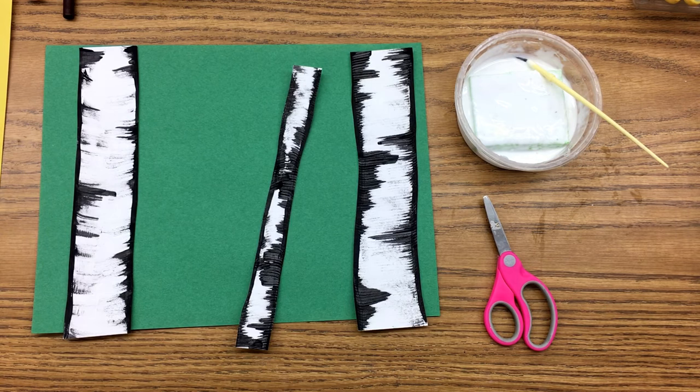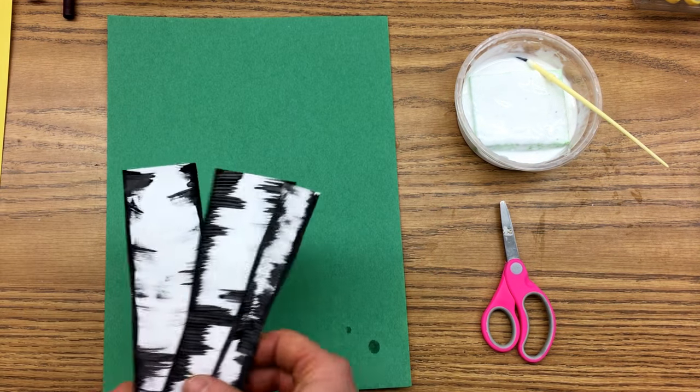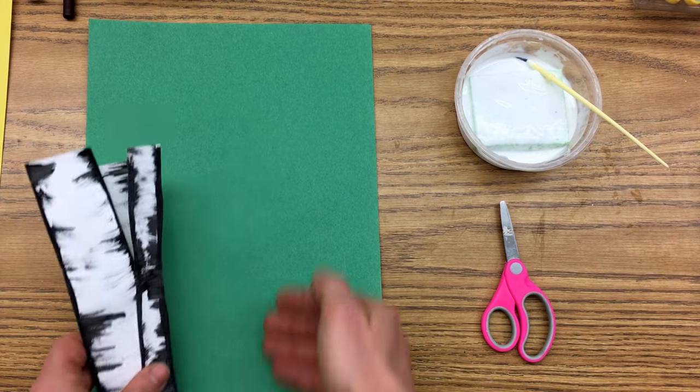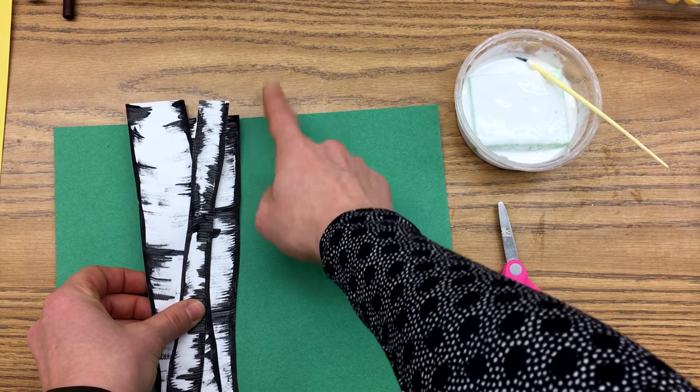That's very important. There shouldn't be any trees on a vertical paper that are short and cut off. We want our trees to go all the way from the bottom of our paper to the top.